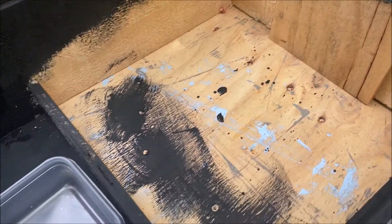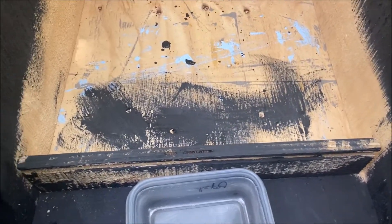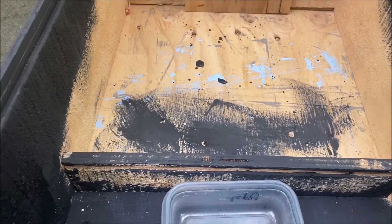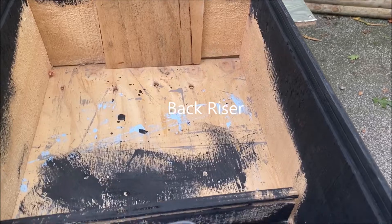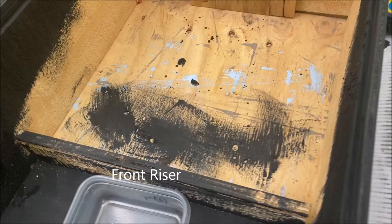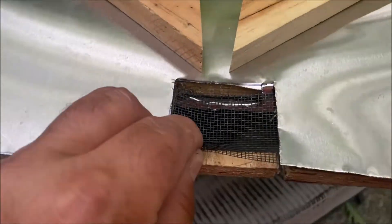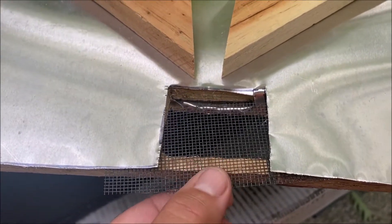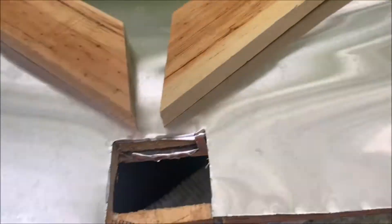Construction is pretty basic. Build your box to accommodate the glass width. Inside your box you'll put two risers, one in front and one in back. This establishes the slope of the wax tray where you place your wax. Another piece of plywood straddles the two risers. You'll then attach the aluminum flashing to match the size of that plywood. Cut a notch and two pieces of trim to guide the wax to flow toward the notch.